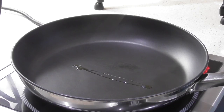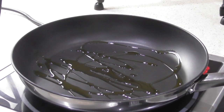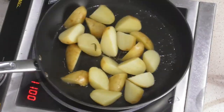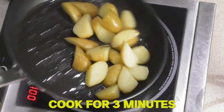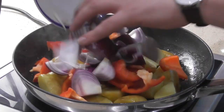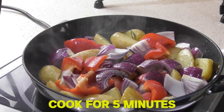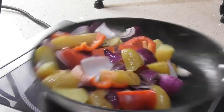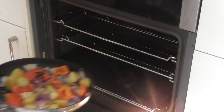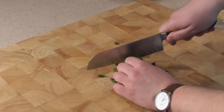Make sure you preheat your oven to 180 degrees Celsius and get an oven-proof pan on the heat. Put some olive oil in the pan, add your potatoes, toss them around and cook for around three minutes - season with a good pinch of salt. Add your red peppers and red onions, toss and cook for another five minutes on the hob. Add a generous pinch of salt and keep mixing and shaking it around. Now add two teaspoons of unsalted butter and put this pan straight into the oven for 15 to 25 minutes.